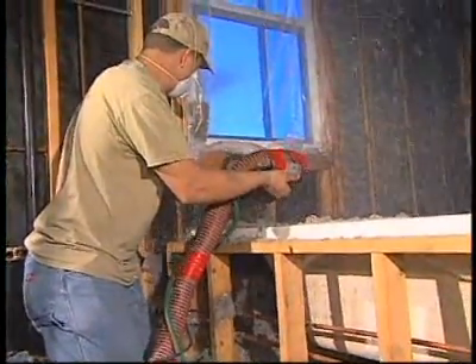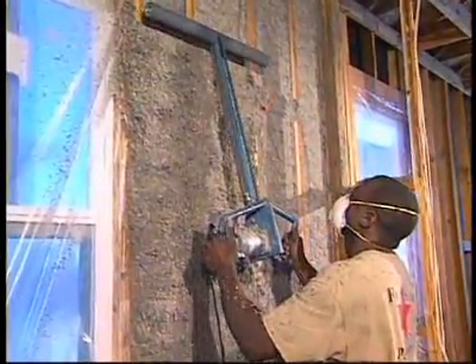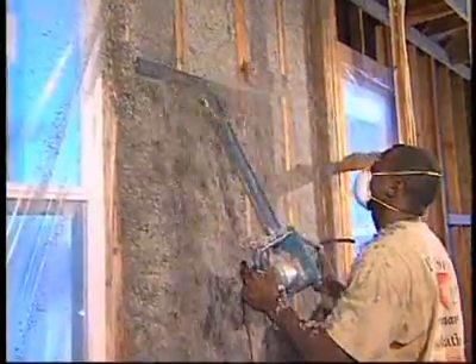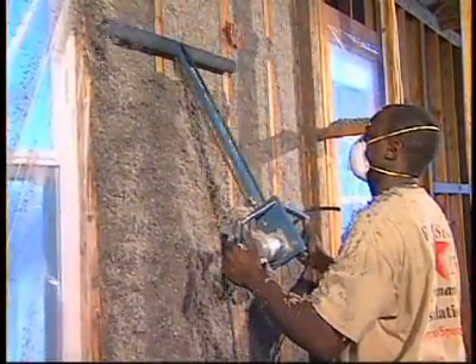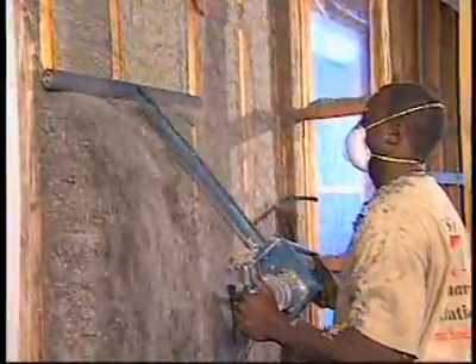What about retrofit applications if you're retrofitting a home that already has drywall or plaster on it? In those applications, they drill holes in the wall and use a fill tube to put cellulose in the cavity. They aren't able to spray it in, but they can fill the wall cavity with cellulose and do a good job.